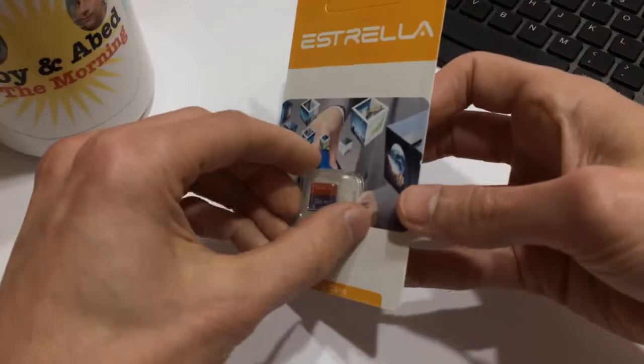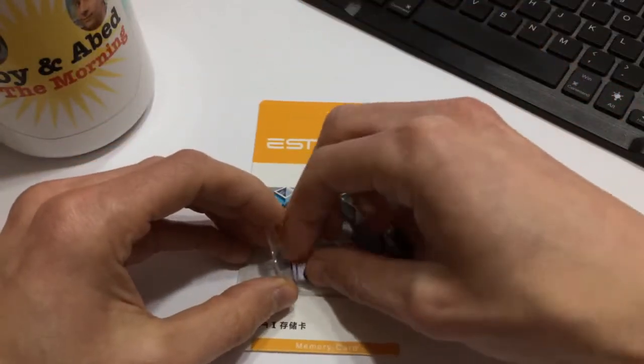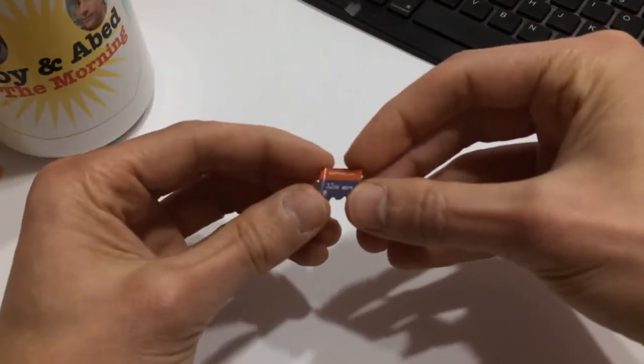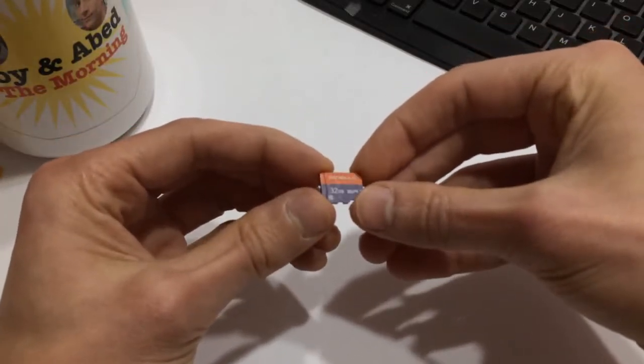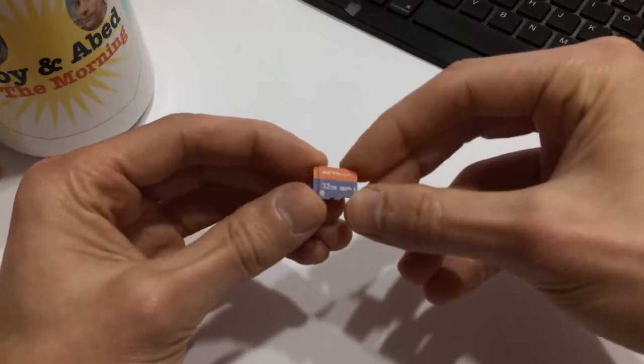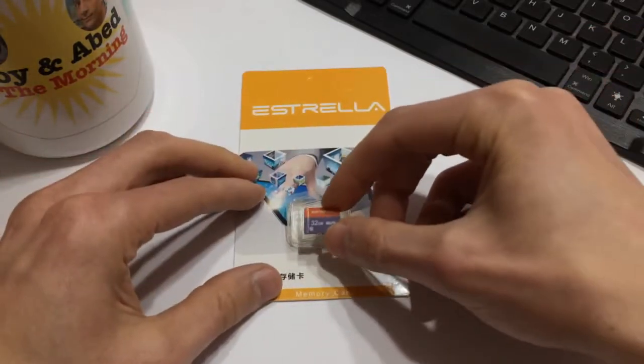I already opened it because those little plastic packages are a pain. You can see the card here — the printing on it is okay, but it's got this kind of almost weird texture to it, so it looks a little cheap. Immediately I'm saying to myself, this is a little bit suspect.